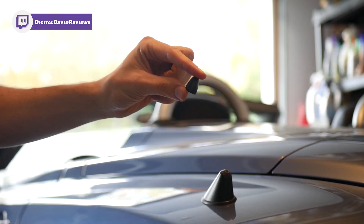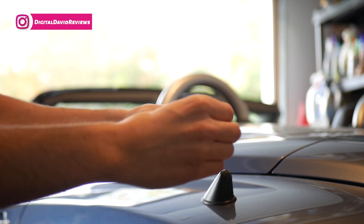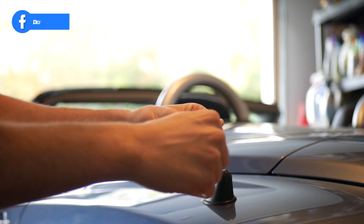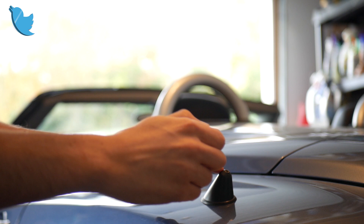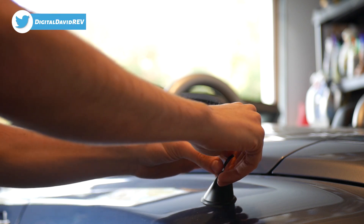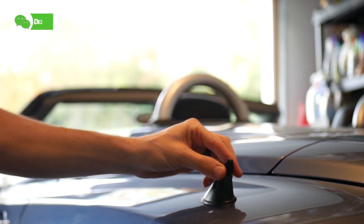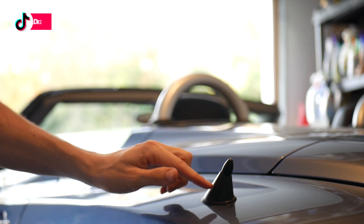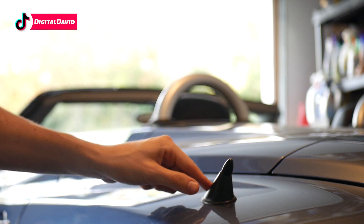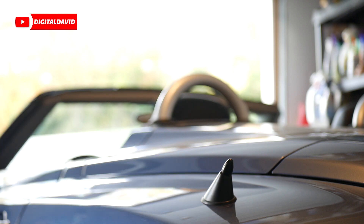Now we're ready to install the 0.75 inch stud cap. Select the proper fitting from the package, gently thread it into place, making sure it's nice and tight. Now install it directly to the antenna base of the car and tighten it up until it's nice and snug. Look at that nice flush fit — looks really nice, super low profile. Really happy with how that fits on this 2005 Chrysler Crossfire.